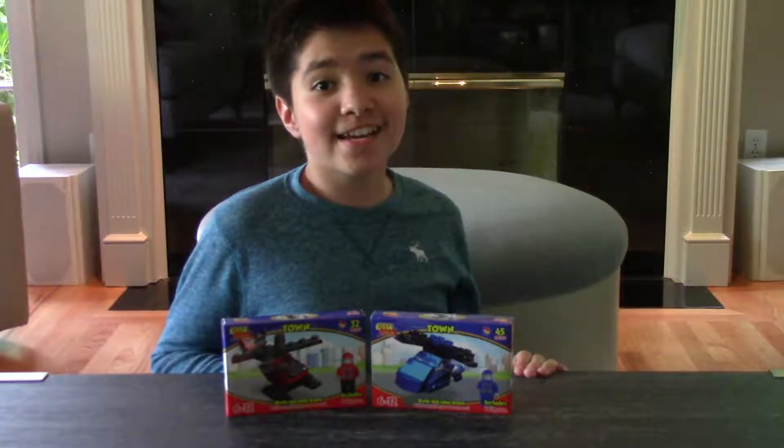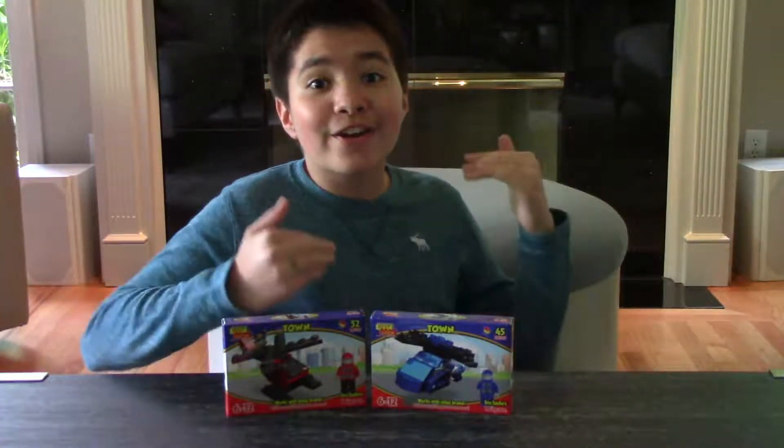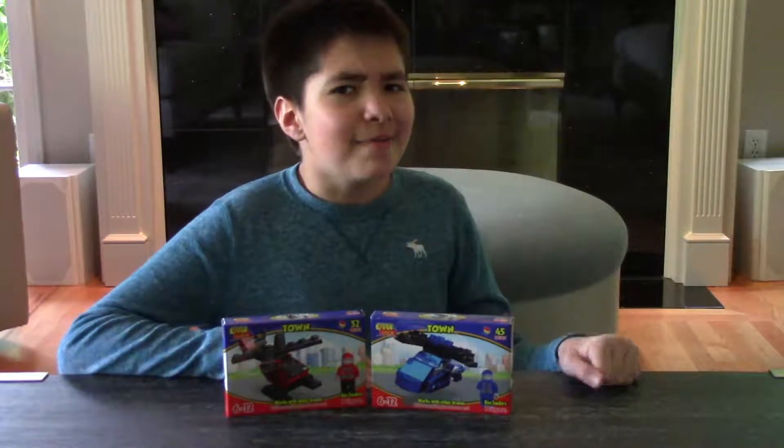Hello everybody, welcome back to Funtastic. I probably don't have to tell you this, but in case you don't know, my name's Nico and I'm super excited today, but I'm also a little bit — I don't really know what to think.